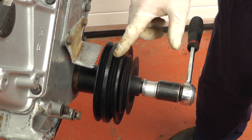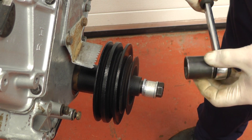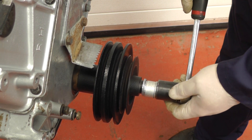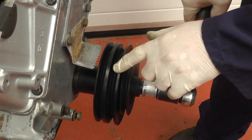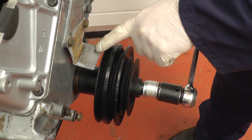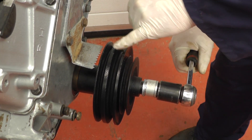Before we start we need to get the crankshaft at top dead centre. Using an 11/16 socket I'm rotating the engine until the timing mark on the pulley lines up. Here we go, it's just coming up and it's lined up with zero.